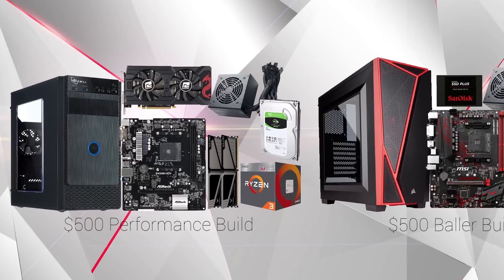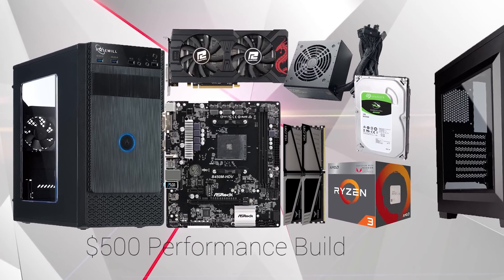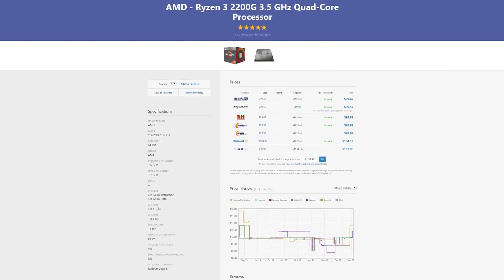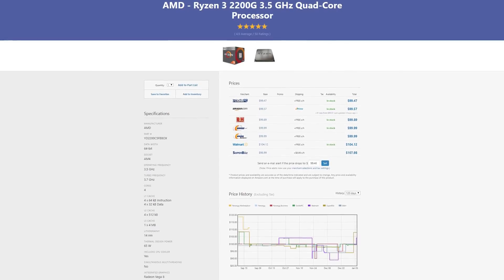To kick off these guides, let's start with the pure price-to-performance build that may not look the prettiest, but this thing is pretty darn powerful for just $500. The first part up is the CPU, and here I decided to go with the Ryzen 3 2200G — we're also throwing a GPU in here so we're not using the integrated graphics. The 2200G is still a really good Ryzen 3 processor with or without the integrated graphics, rocking 4 cores that can be overclocked, and we just don't have enough money to get a Ryzen 5.